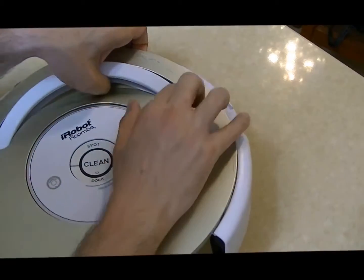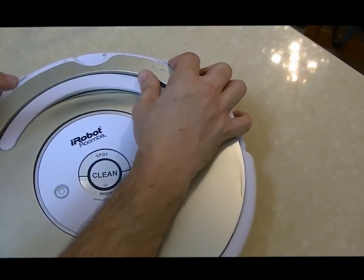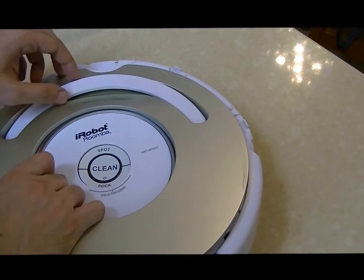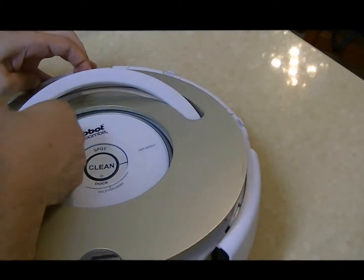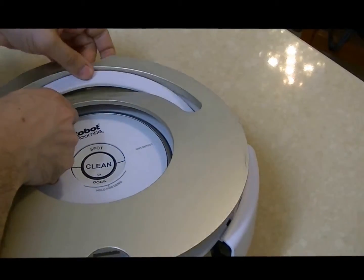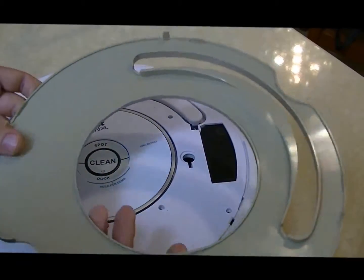Take some patience to release all the sides. Now it's almost released. We are going to take the handle up, remove the faceplate to the rear side, and that's it — the faceplate is removed.